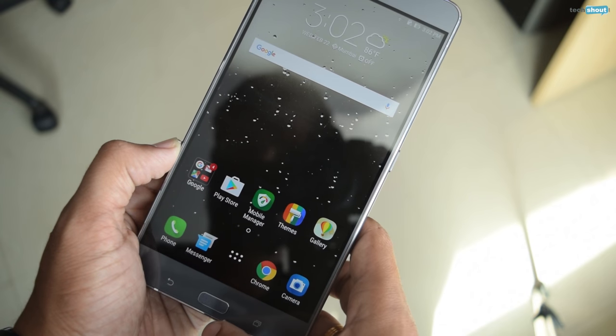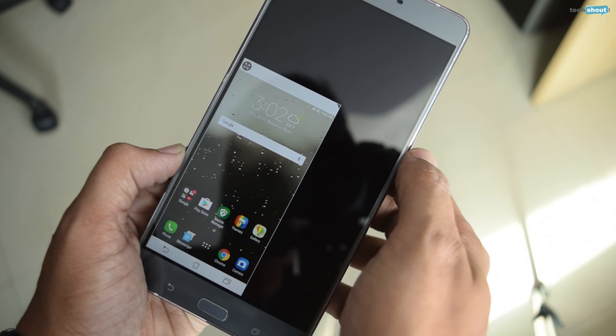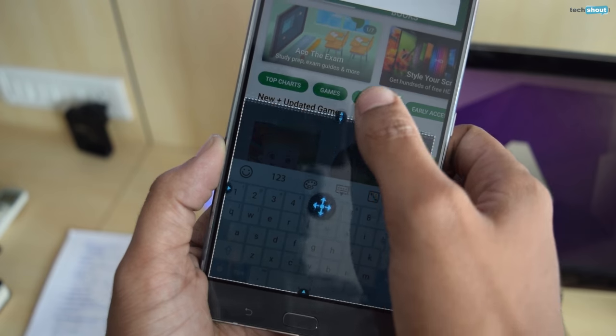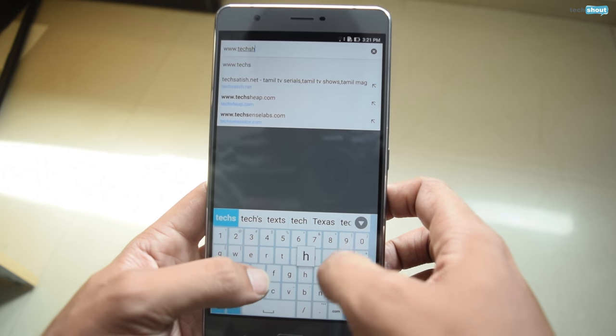As is the norm with phablets, the Zenfone 3 Ultra features a one-handed mode that can be invoked by pressing the home button twice. The window can then be resized and repositioned to your liking. Even the keyboard can be made bigger or smaller and moved around. Typing is a bliss on this device because the large screen makes sure the keys are not smushed together.